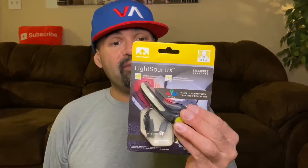What's up YouTube, Israel back with a quick video — got another review for you guys today. We're gonna be talking about this Christmas present I got from my lovely girlfriend. It is the Light Spur RX from the company Nathan.